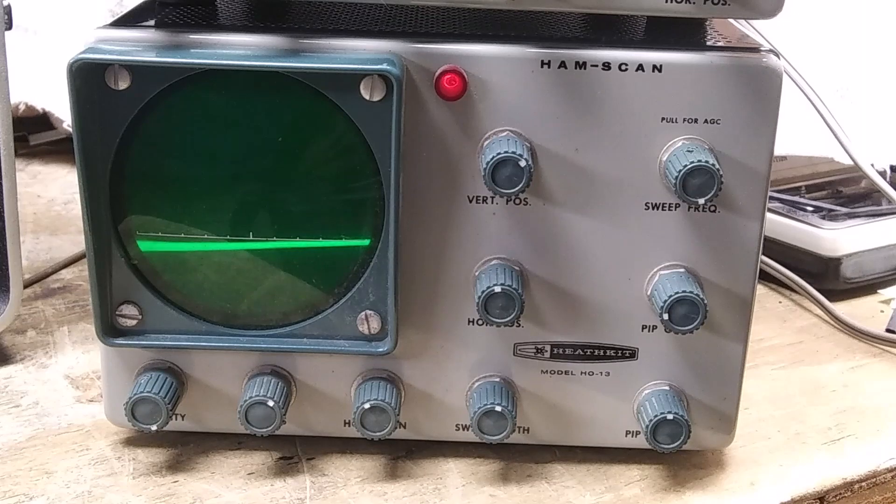As you tune the receiver, the pips move across the screen. Supposedly, you can identify open frequencies in a band without having to tune around. We'll put that to the test later.